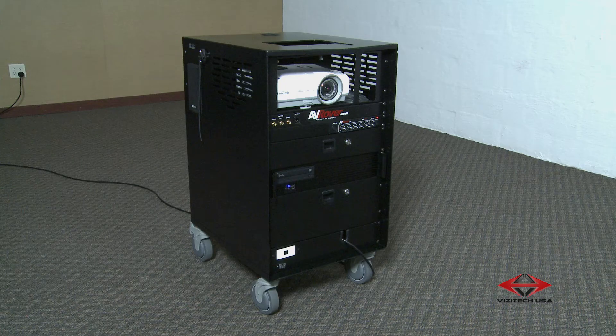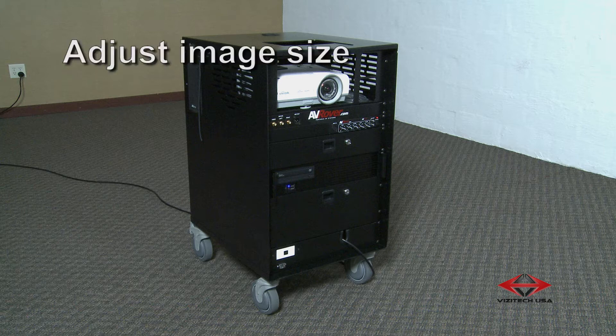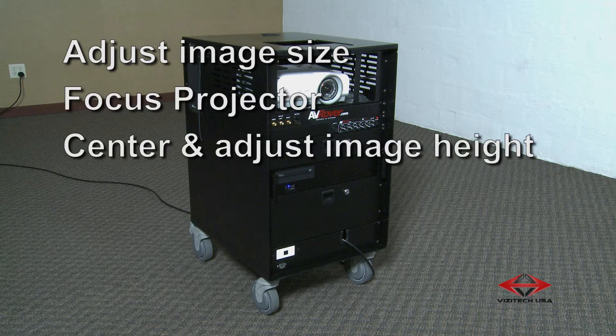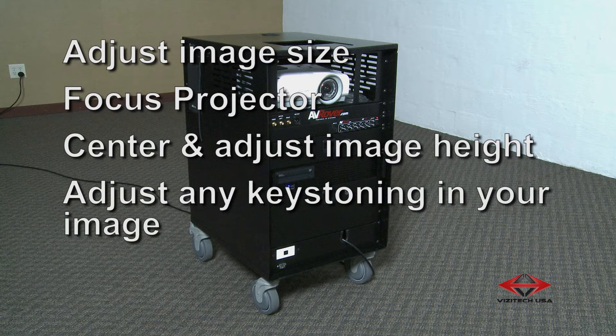Once all powered component parts have been turned on, you will need to adjust the image size on your projection surface, focus the projector, center and align the height of the projected image, and adjust for any keystoning in your image.